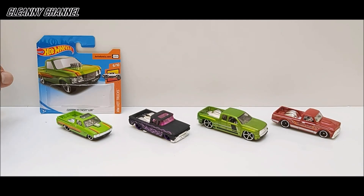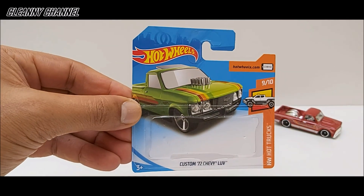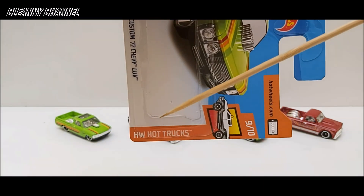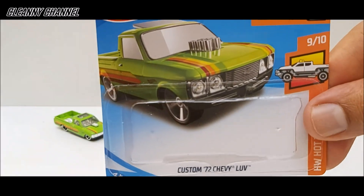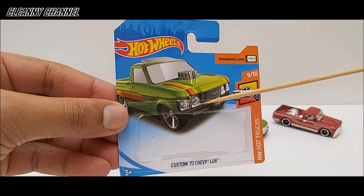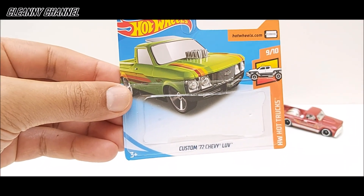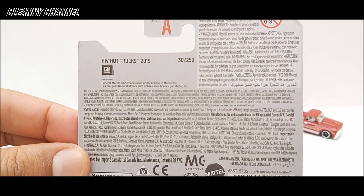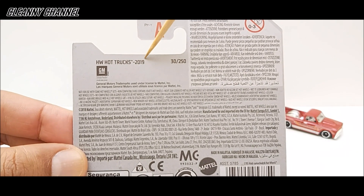Dando início ao nosso review, vamos pegar a cartela aqui da primeira miniatura. Todas as miniaturas de hoje são picapes rebaixadas. Essa picape aqui é bem bonita — é um Custom 72 Chevy LUV, da coleção HW Hot Trucks. Aqui a logomarca da coleção e a peça número 9 de 10 miniaturas dessa coleção, lançada nos lotes do ano de 2019.